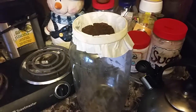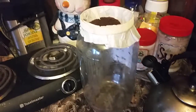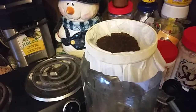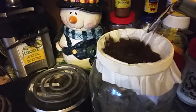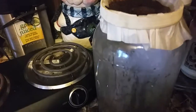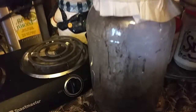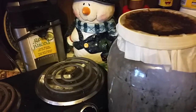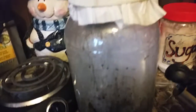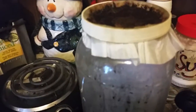Coffee pot broke, so gotta have that morning coffee. Took a gallon jug, took a lid, took off the top, added a filter, added coffee, add water — and voila, we now have coffee. Cool, right? So never fear if your coffee pot breaks.